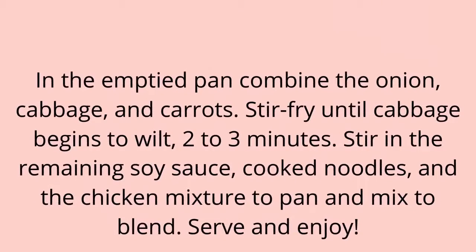2. In the empty pan combine the onion, cabbage, and carrots. Stir-fry until cabbage begins to wilt. Stir in the remaining soy sauce, cooked noodles, and the chicken mixture to pan and mix to blend. Serve and enjoy.